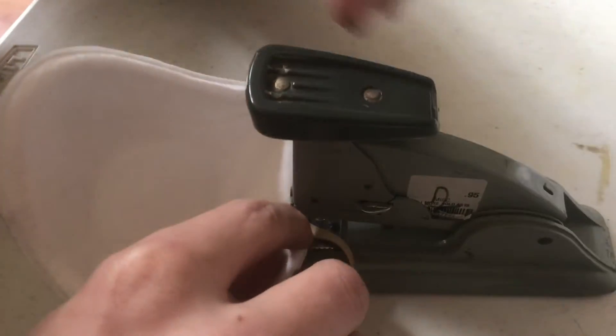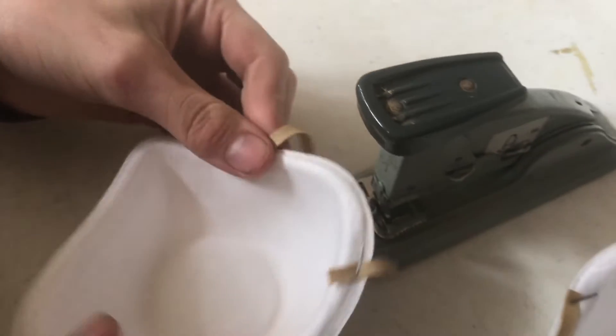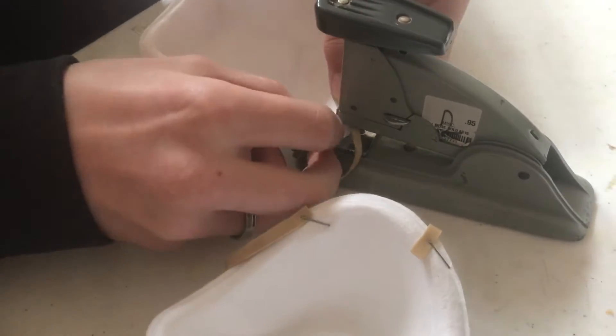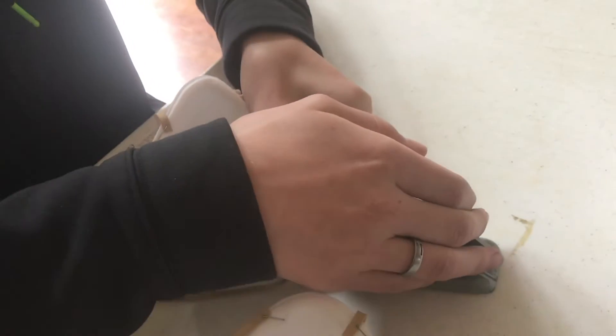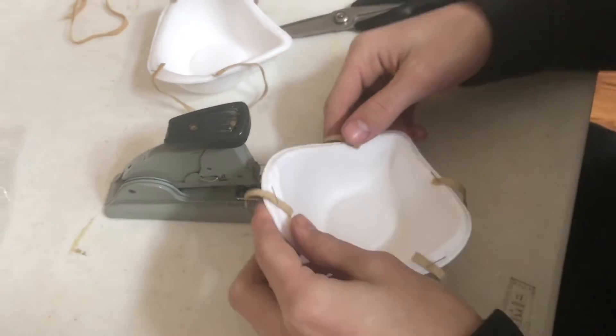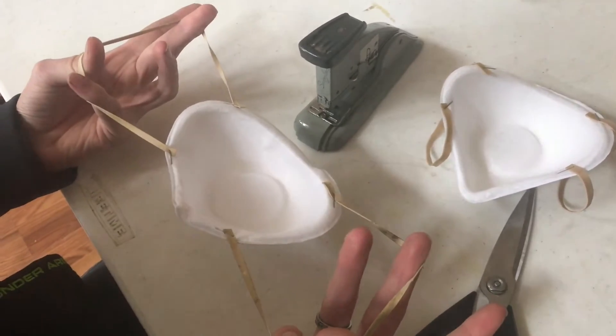Sometimes it can be a little tricky to line this up. Now we'll do the other side, and both of these straps will just go over your ears.